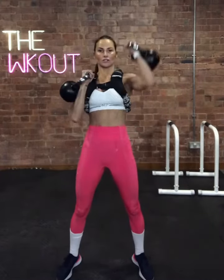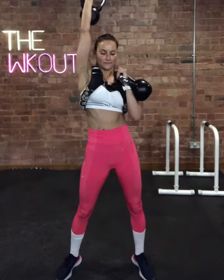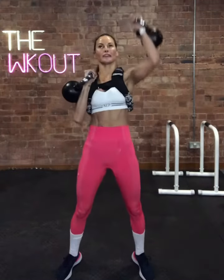Good job, sit back, a minute to go — weight in the heels.